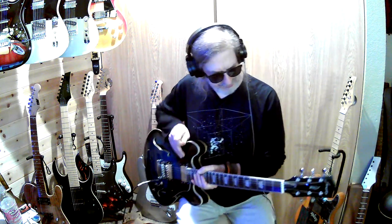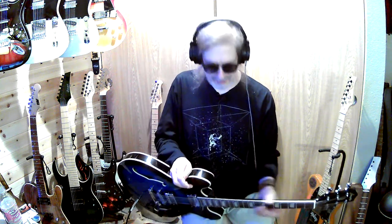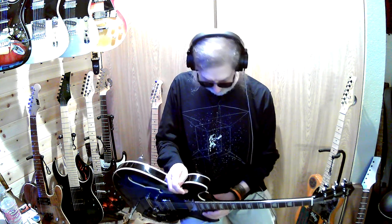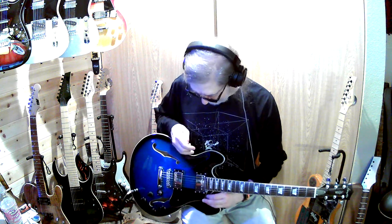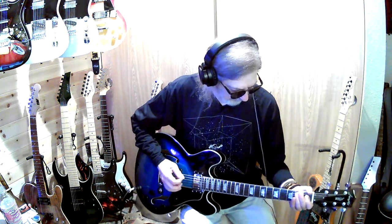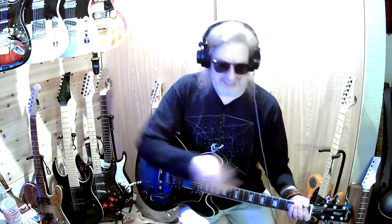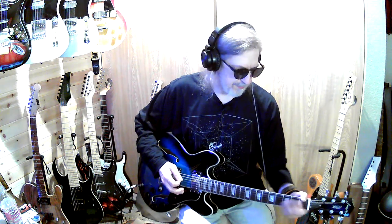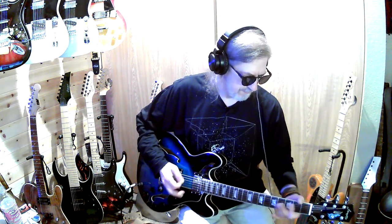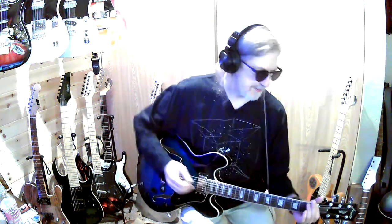I lowered the action on it a little bit and I think the nut needs to be cut a little bit more, but besides that, killer guitar — it plays nice after you lower the action. The nut is the only reason I'd want to lower it, because I think it's slightly out of tune up here but then you get further away and it gets fine.